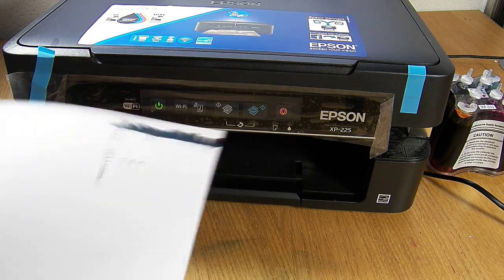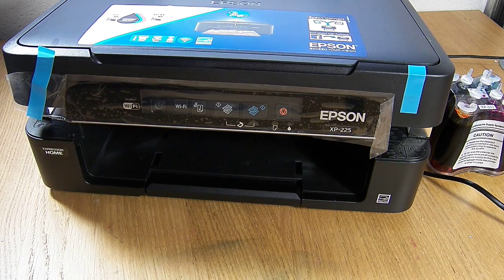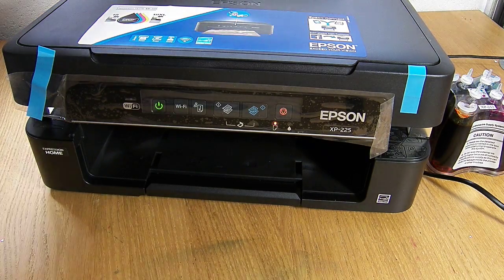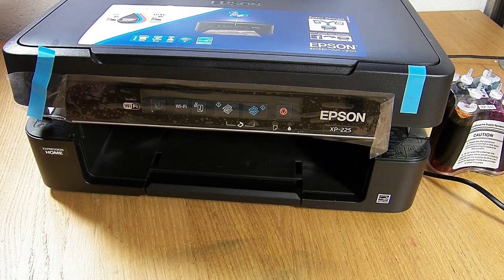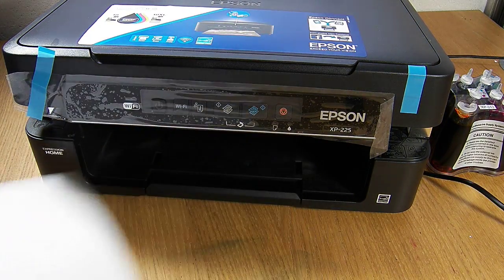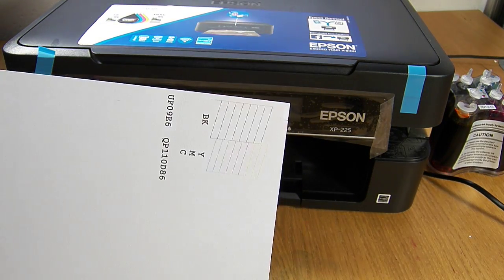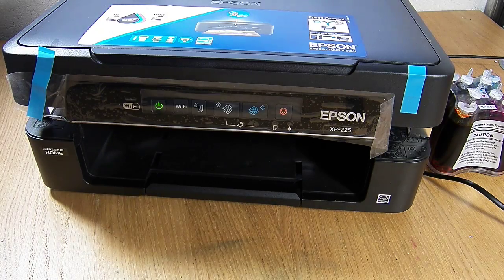We've got a bit of a black mark on here so we need to run another one. It doesn't surprise me — we've only just set the system up and it can be common. We now have a perfect nozzle print, and that's it — that's how you install the continuous ink system on the Epson XP225 printer. Thank you.